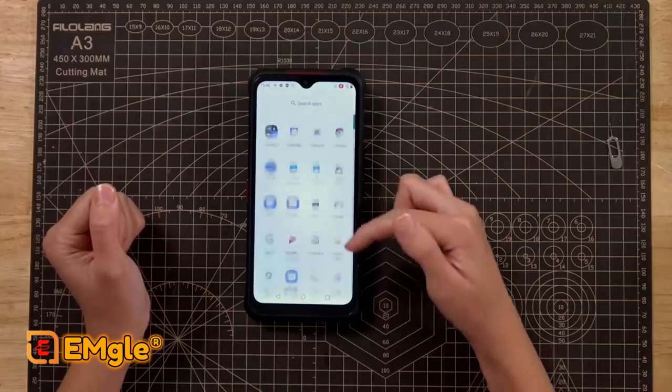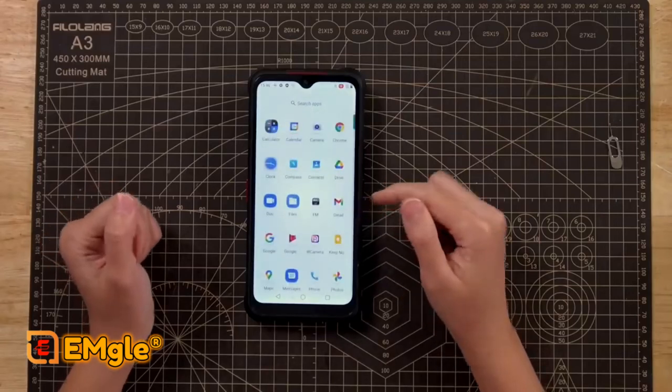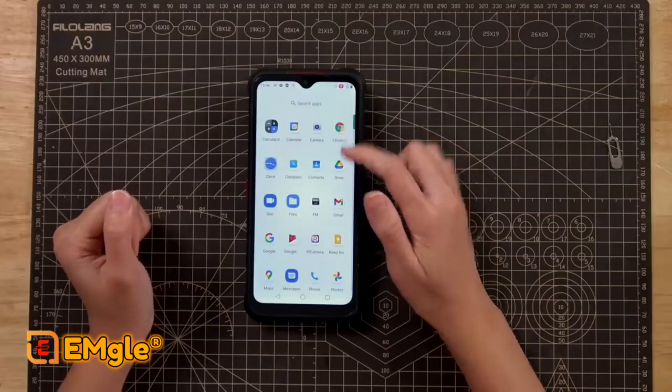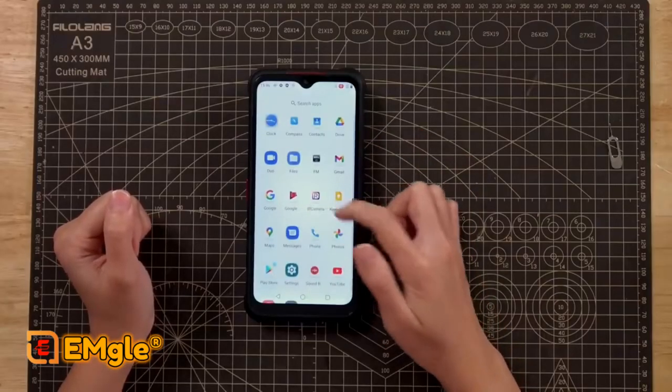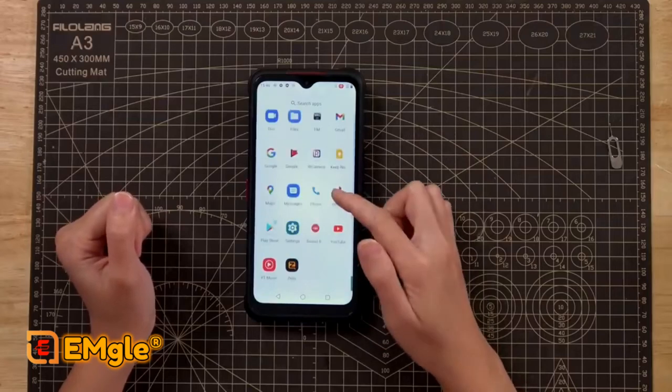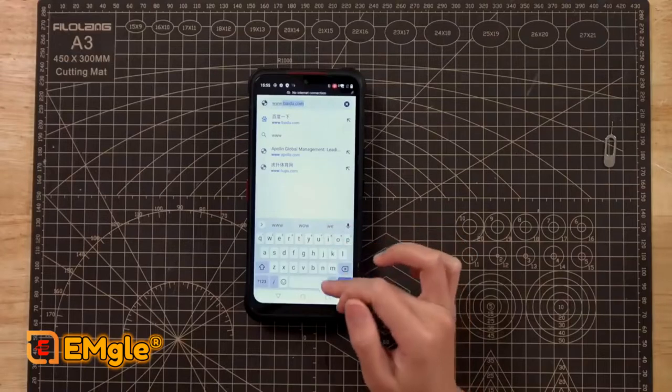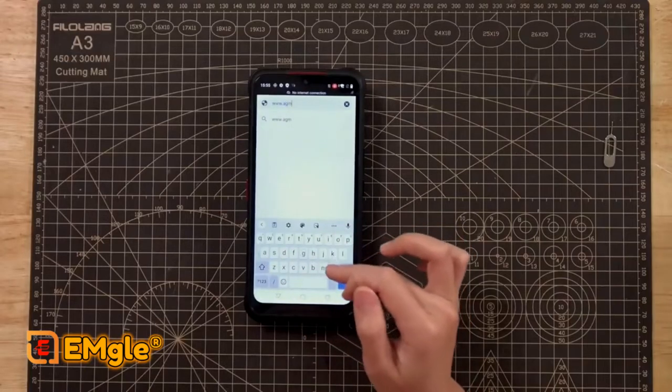It seems to be running stock Android 11 with no bloatware that I can see. It has Google Chrome. This is the biggest feature — the IR camera. We'll go into that in a minute. Let's go to the AGM mobile website and take a look.